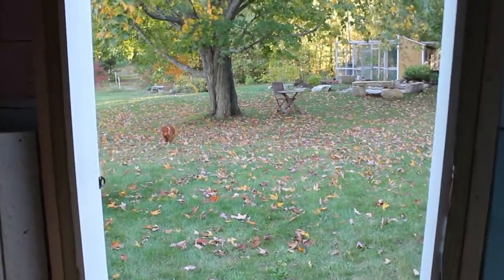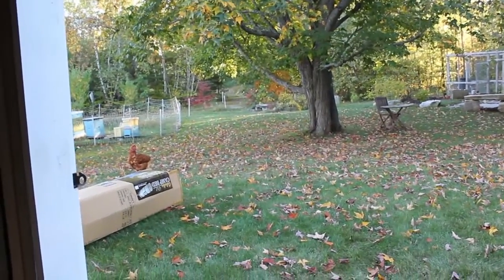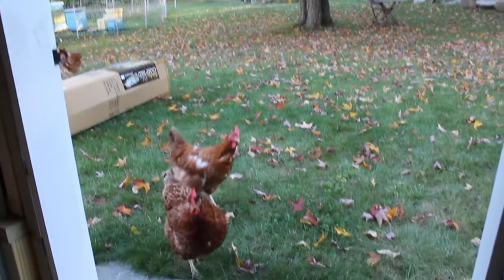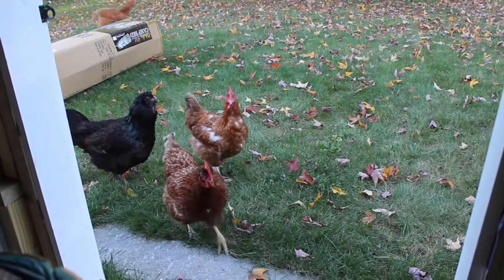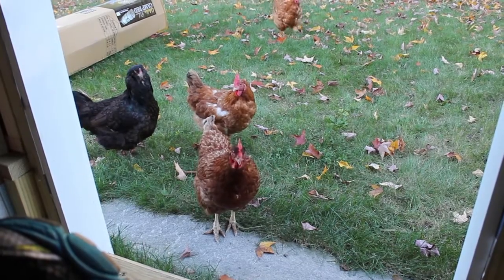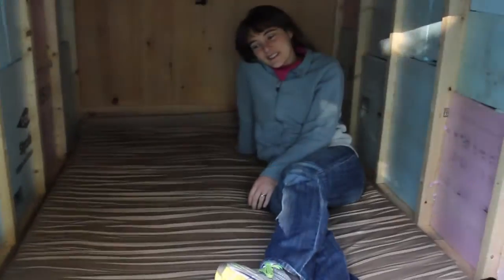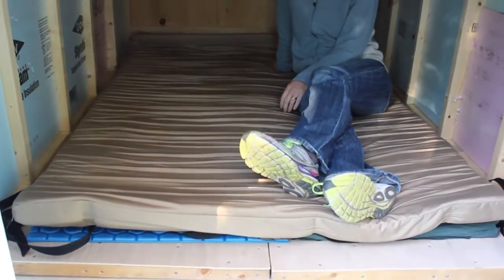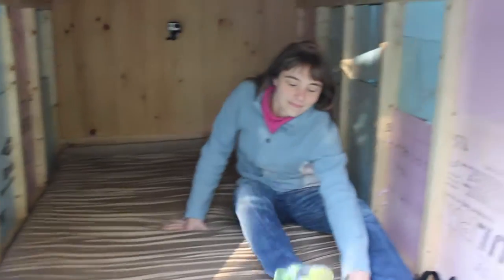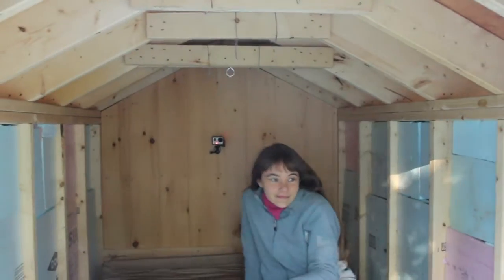We've got a beautiful view of our backyard in the fall and the chicken coop. So this is where we sleep — we've got the Cabela's Camp Bed mattress, almost three inches thick, on top of a couple of sleeping bag rolls. We've got the walls insulated, though it doesn't keep it that warm. It is ventilated, so on the cool nights it will get cold.